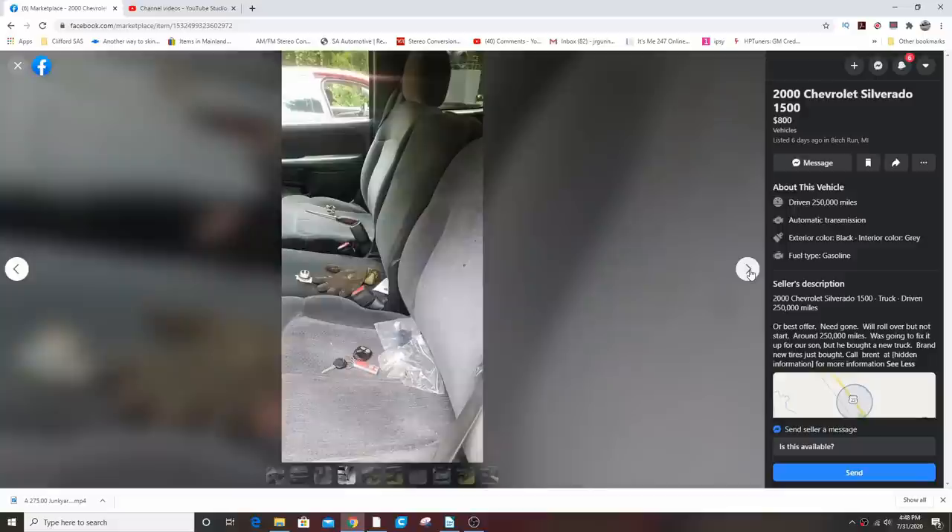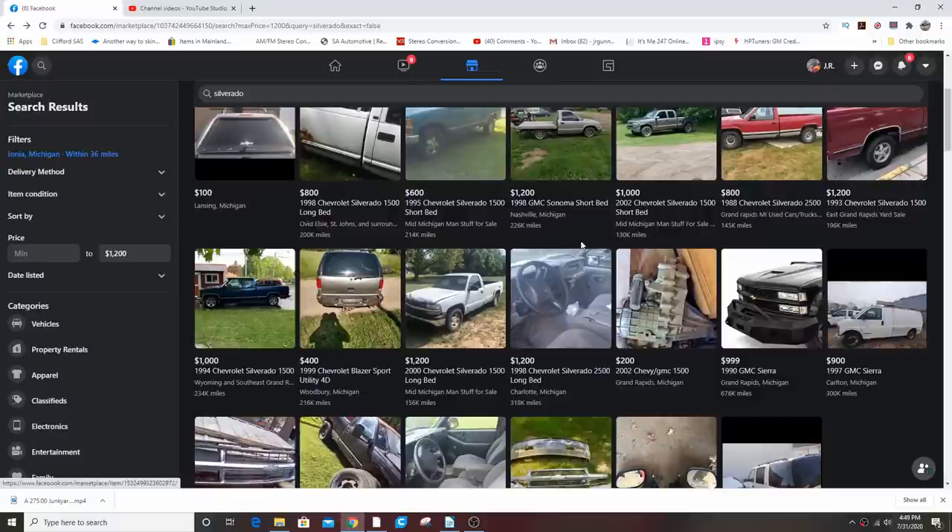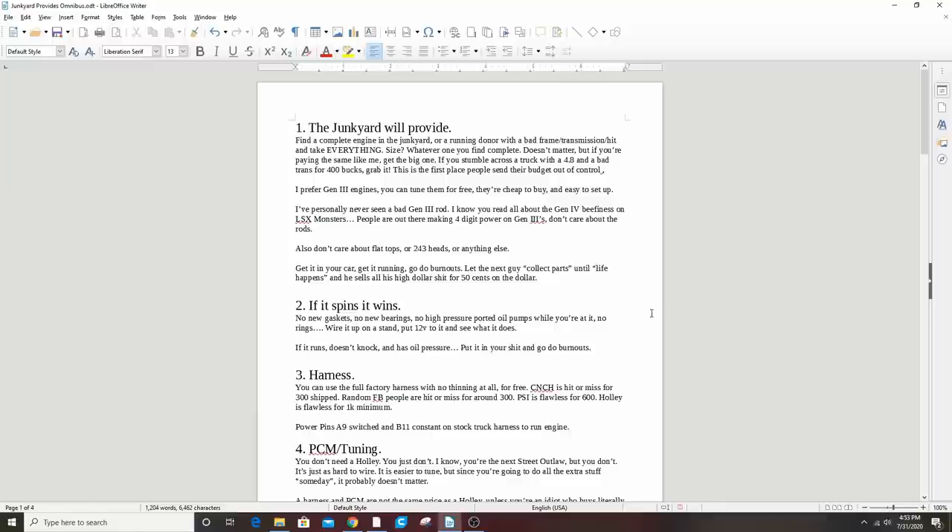If you get a donor, take everything — take the harness, take the whole engine. When people ask what engine to buy — 6.0 or 4.8 — get a complete engine, because if you don't get the coil packs and accessories, you'll wind up paying a ton through the junkyard anyway. The 'if it spins it wins' test is legitimate: if you can turn it over with a breaker bar, there's nothing mechanically wrong with it.